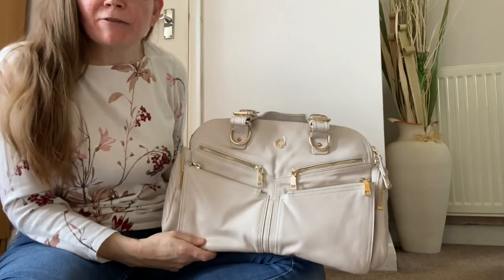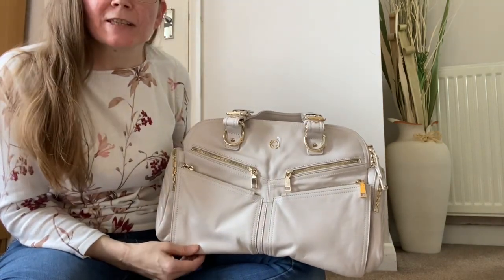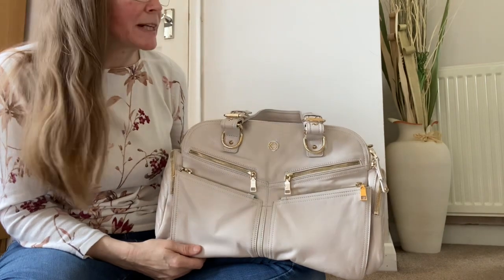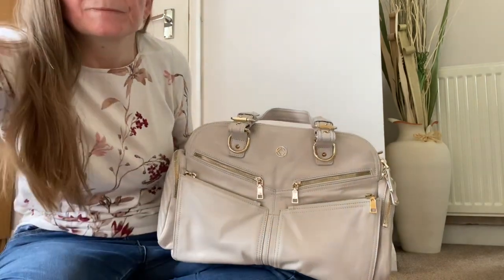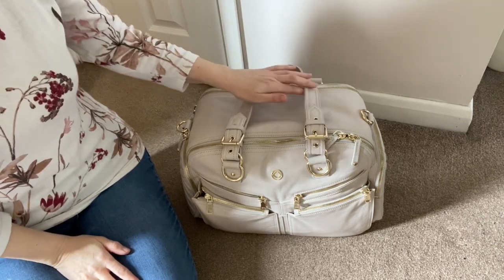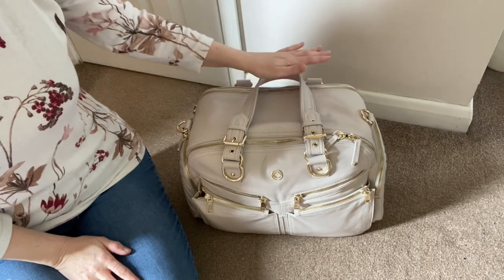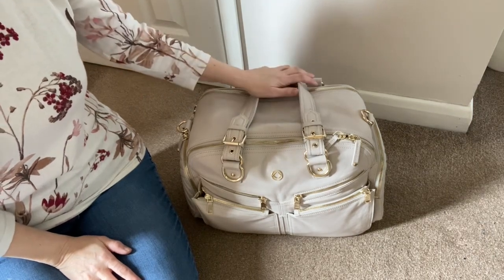Now I'm going to show you the bag packed up three different ways, which should give you a sense of its size. This is the Westwood packed as a baby bag - I've packed it as if I was taking out a toddler and a small baby in nappies who is formula fed.